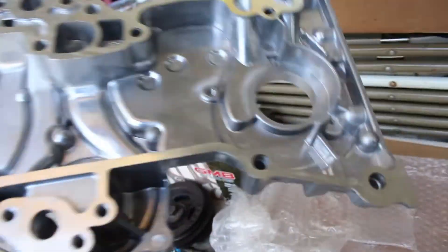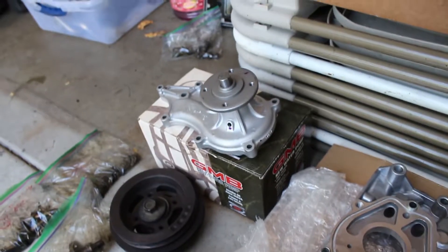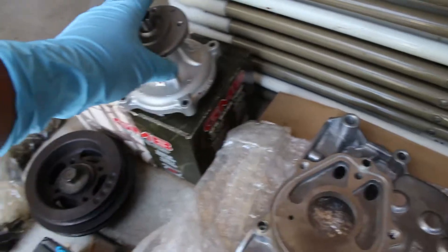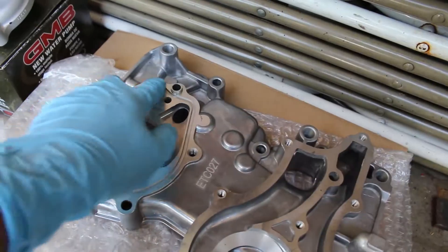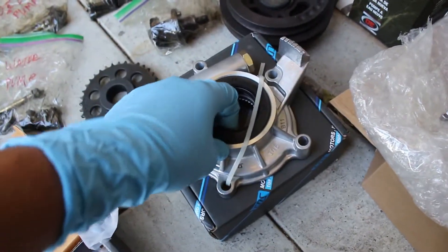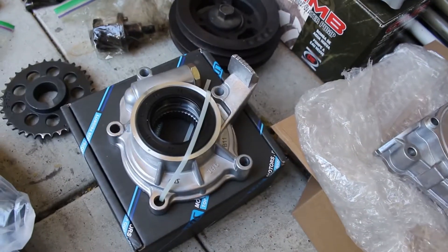We got the new timing cover here. I'm actually really surprised taking all this apart. We got a new water pump and there's the gasket inside there. We got a crank pulley and a new oil pump — there's a gasket in there too that goes in this little seam. The cool thing I liked is that they included a new gasket, so out of my master gasket kit set from Yodashop, I don't have to use that.